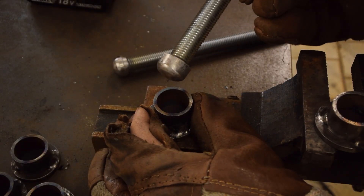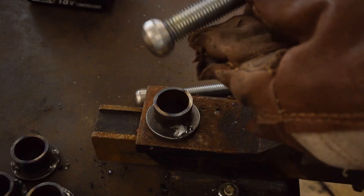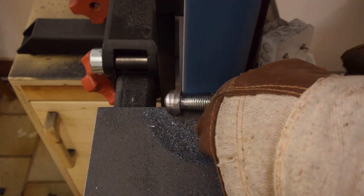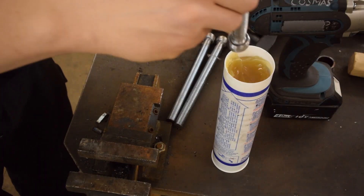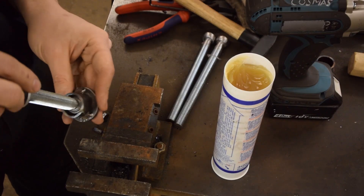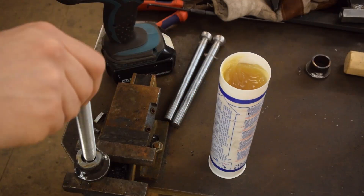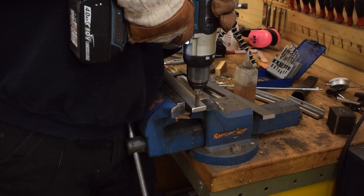I noticed that these don't really swivel all that well — they sometimes get caught up on this sharp edge. So I'm going to grind them into a little bit more of a round shape and that should solve the problem. I also reduced the thickness of the rod to increase the swivel angle, and added a bit of grease. I drilled and tapped the hole for a bolt that's going to keep the moving jaw from sliding off the bar.